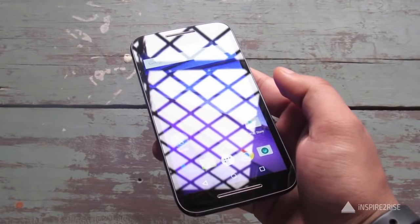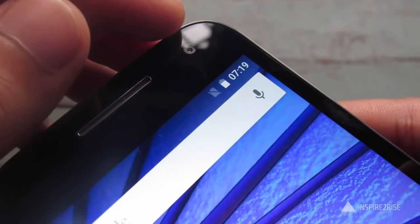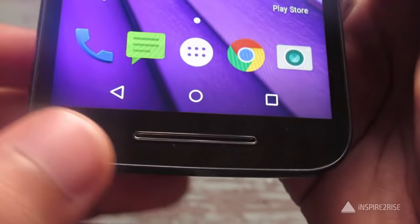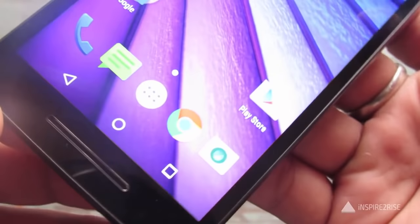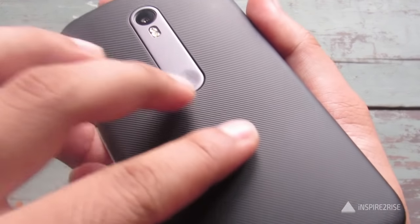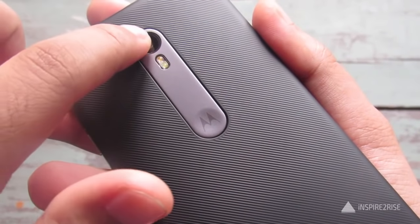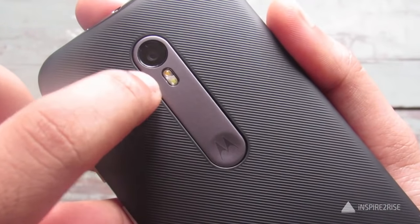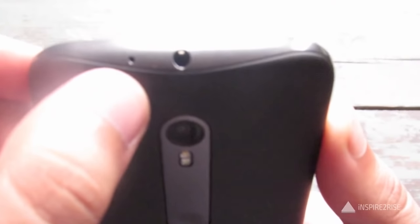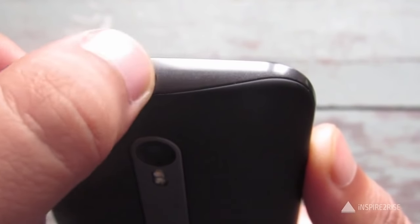Let's take a closer look at the Moto G 2015. On the front you can see the front camera, the earpiece, and the bottom front-facing speaker grill. The back has a really nice textured finish and feels premium. The camera is on a single metallic unit with a dual-tone flash, and there is a small hole for the microphone.